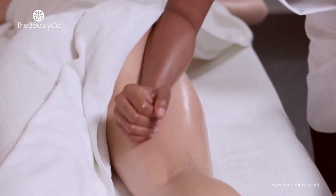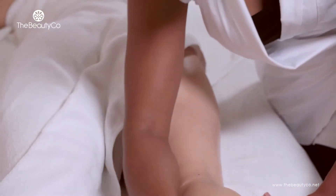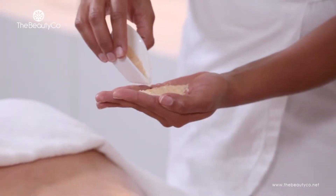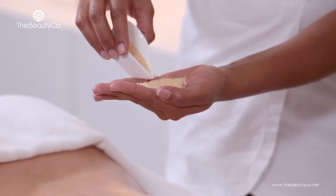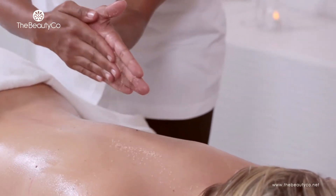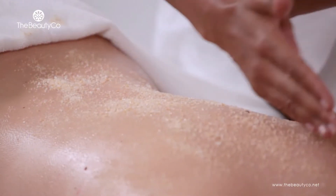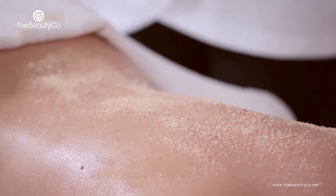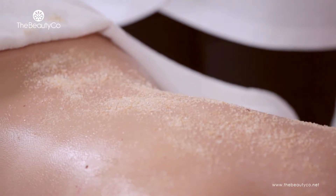If you are able to perform an exfoliation in your spa, you could proceed to do so. Now it's time to add the exfoliator salts into the mixture. Sprinkle the exfoliator salts on the client's back using the technique demonstrated or any other method you find comfortable. Ideally, your client's back will be covered in a light layer of exfoliator salts once you are done.